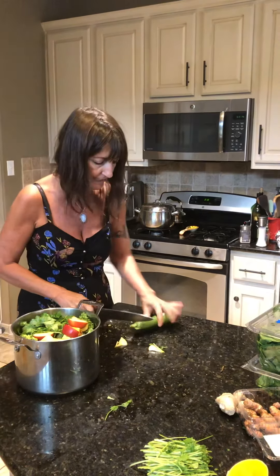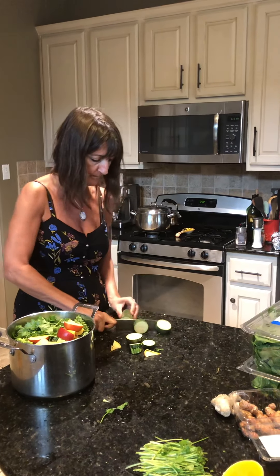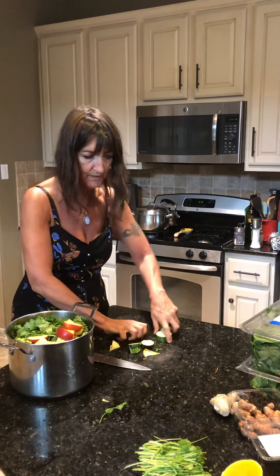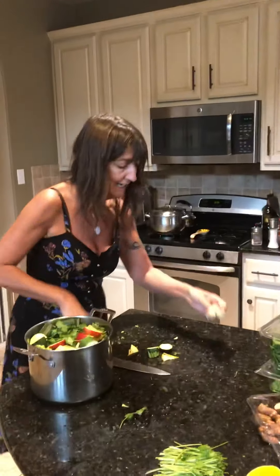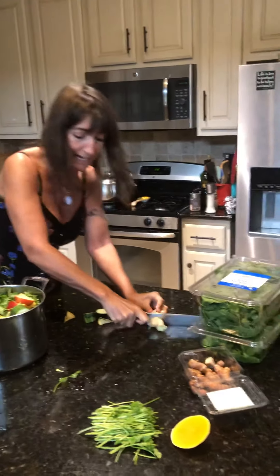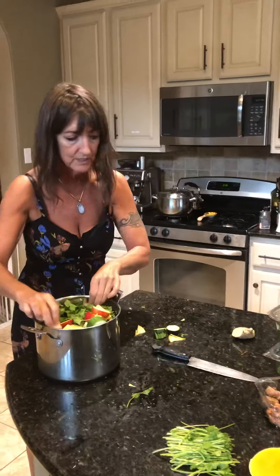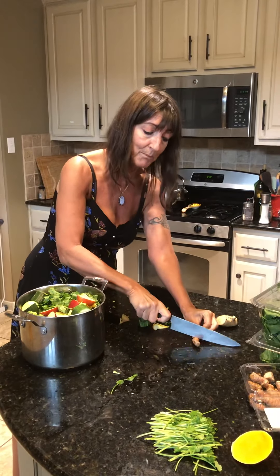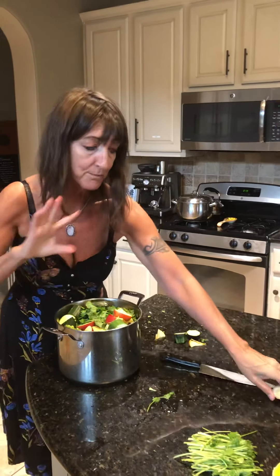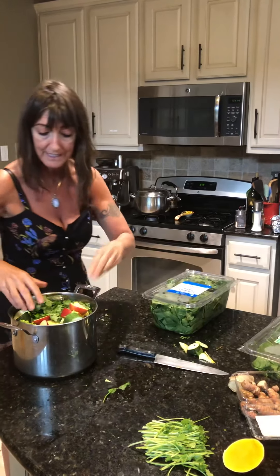We're throwing zucchini in there — just cutting the ends off and chopping it up. And look — fresh ginger. I like about an inch of ginger. I do not peel it, it's fine. And if you can get fresh turmeric, great — if not, both ginger and turmeric you can get in powder. I just prefer fresh. Just push it right down into the pot.